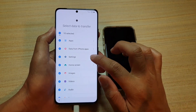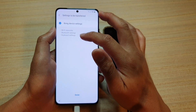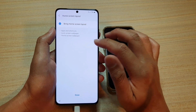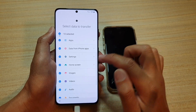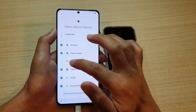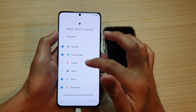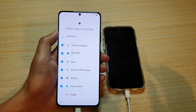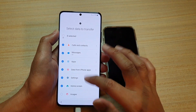Next, go down to settings — it will bring over Wi-Fi network settings, Bluetooth settings, and keyboard settings. Then you've got home screen; tap the right arrow to see what is available — it can bring over apps and shortcuts, lock screen wallpaper, and home screen wallpaper. Then there's images and videos, which you can select or deselect. For demonstration purposes I'm going to deselect images and videos just to make the transfer process a little bit faster. After that, tap on the transfer button.